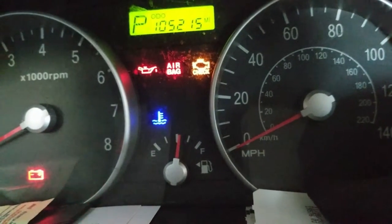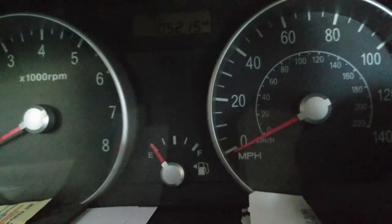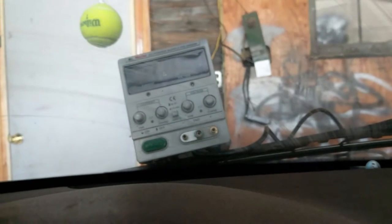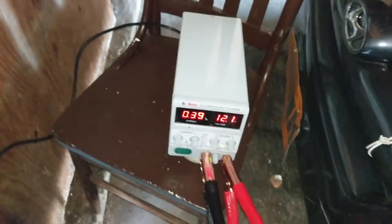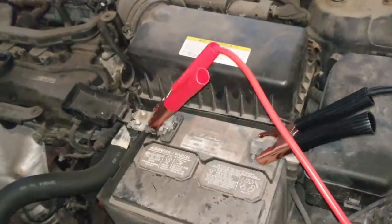It turns on, but it sounds like there's not enough power, so we're trying to charge it using my desktop power supply. We're set to 12 amps — 12.1. We're drawing 0.3 amps hooked up directly to the battery.